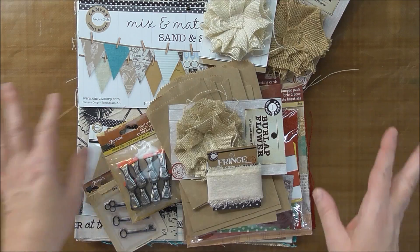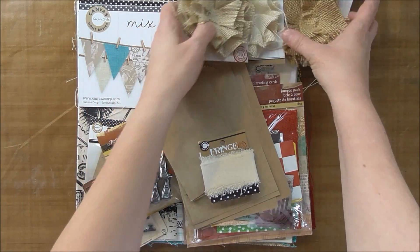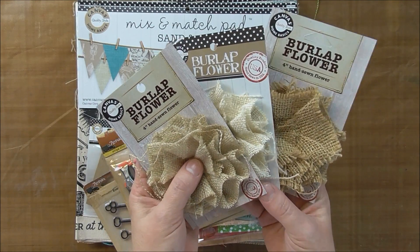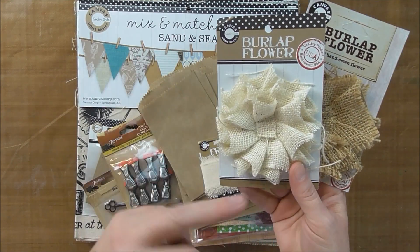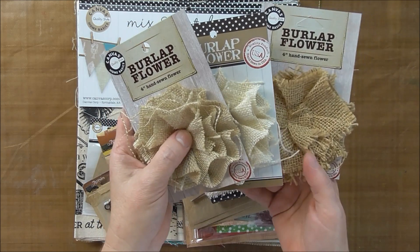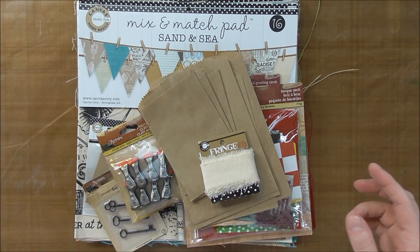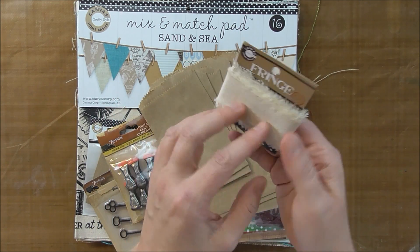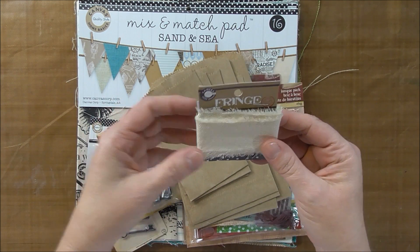And then we've got three different four-inch hand-sewn burlap flowers that have different colors — a light, a medium, and a darker. This is what they call fringe. This is canvas, so it's a strip of canvas. It's kind of cool.